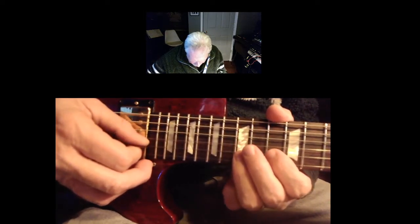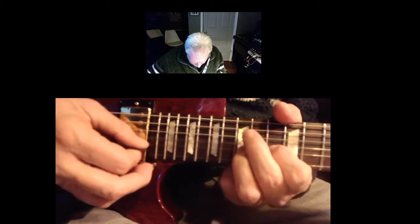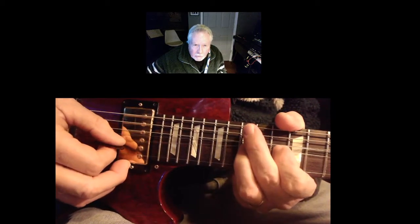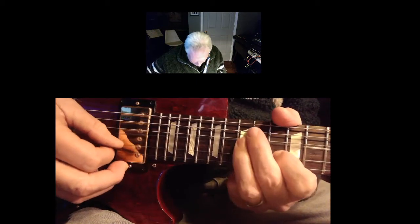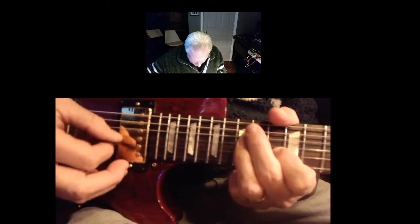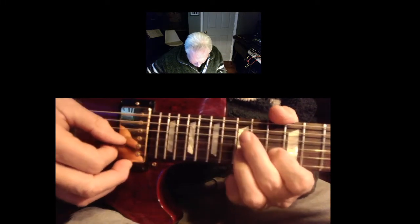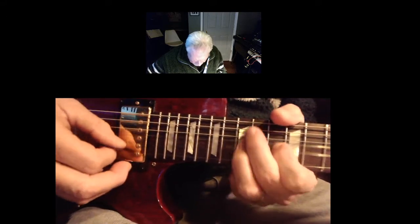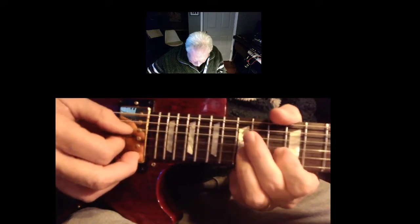And then you go like this — you go in the same fret here, the 15th fret. It's pretty far stretched. It's a vibrato on it.